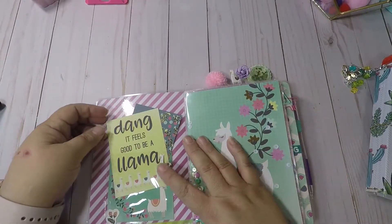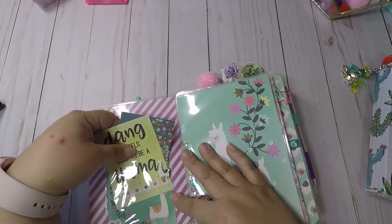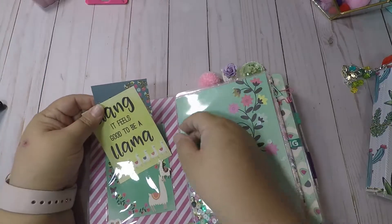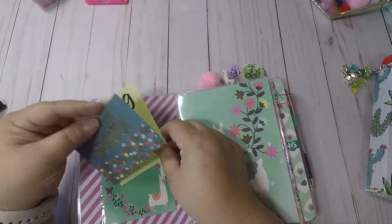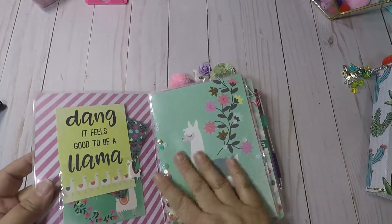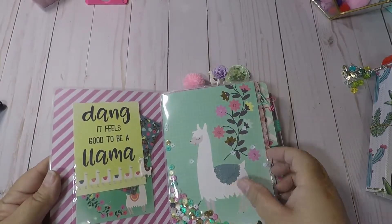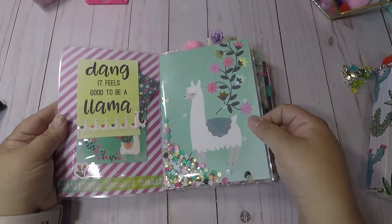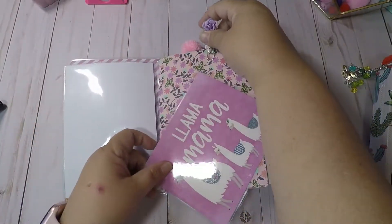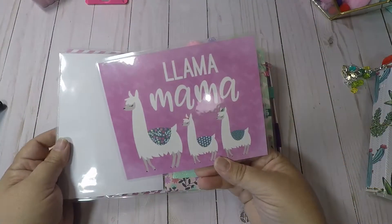On the inside we have a little llama, some flowers, and some washi. These little cards are from the paper and it says 'Dang it feels good to be a llama' and 'Oh look shiny.' I made a shaker card with the llama and the shaker matches the colors of the paper. Then I made a little bookmark out of the paper and it says 'Llama Mama.'